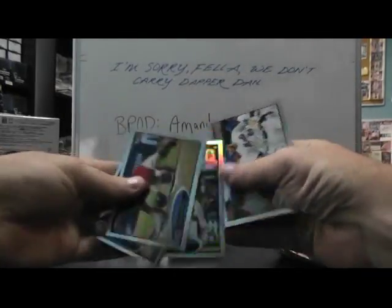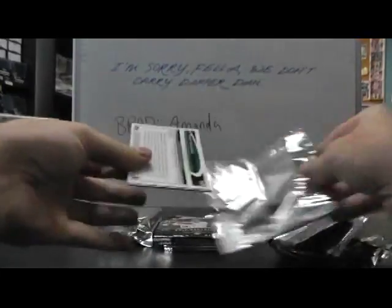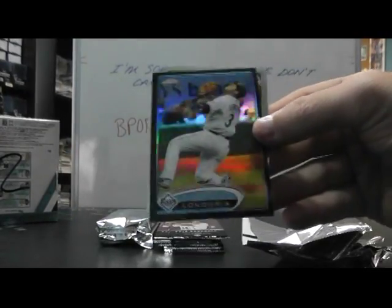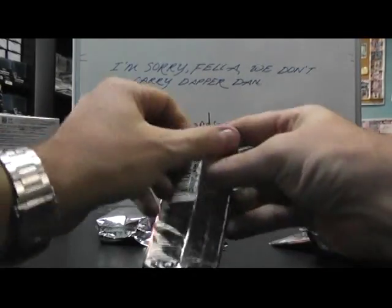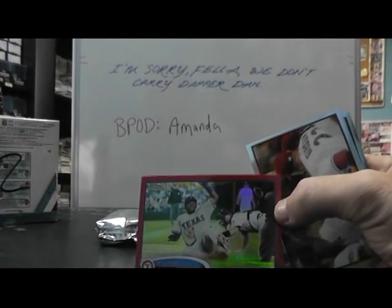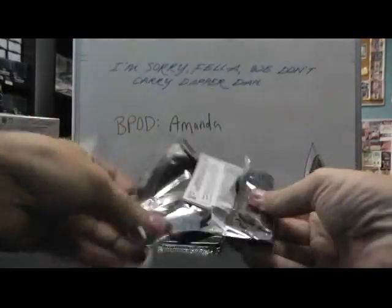Cameron Maben refractor. Xavier Avery. Here's a black one — Evan Longoria, that was number two out of 100, refractor. Derek Jeter refractor. Elvis Andrews red refractor, number out of 225. We got the red, we got the black, we got the blue.